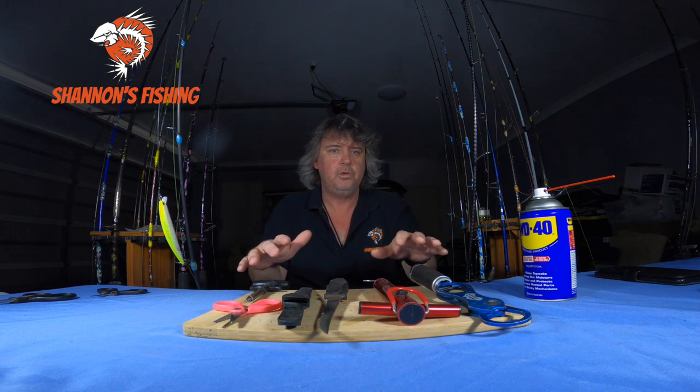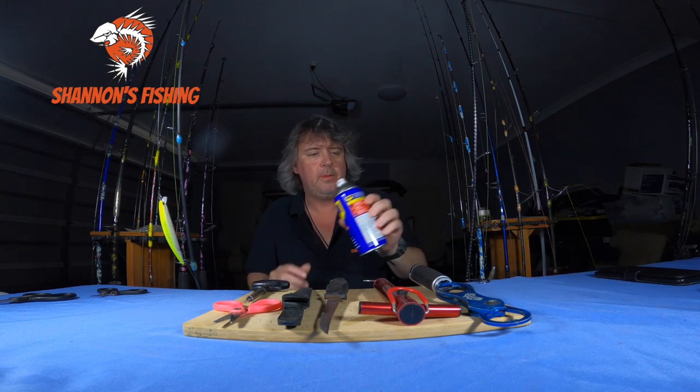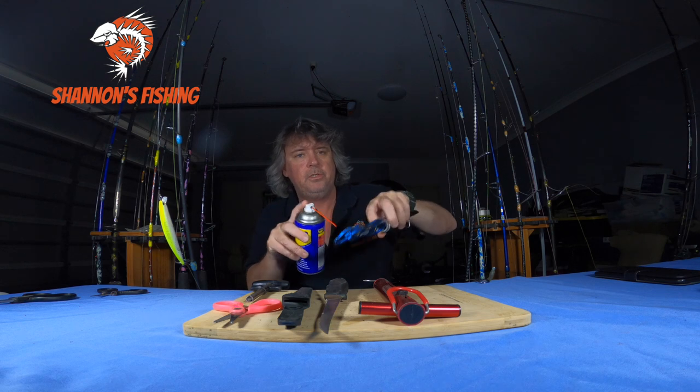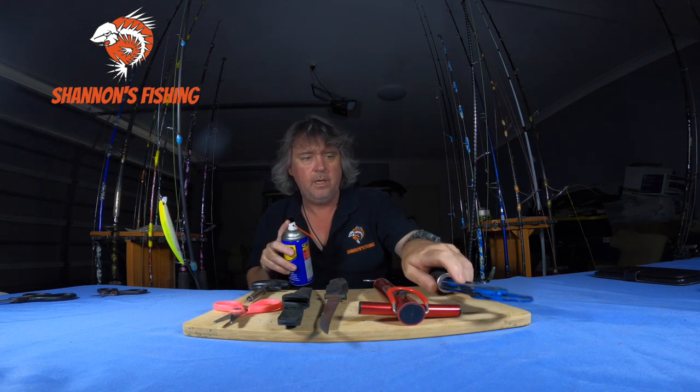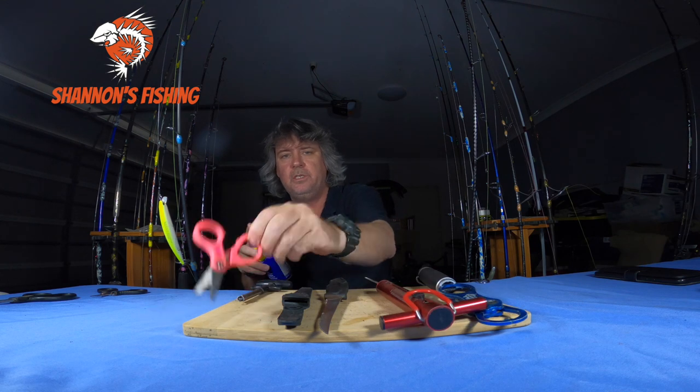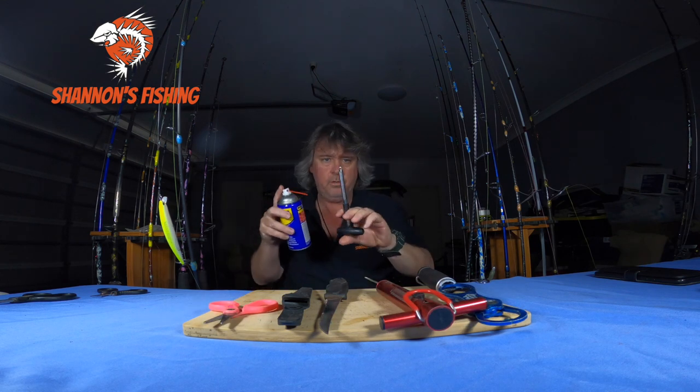After they're completely dry, I'll get the WD-40 and give them a little squirt in their little gaps to keep all the springs inside working. So give the scissors a spray and give the spring a spray — it won't hurt them. Even the little de-hookers, that's what that's for.